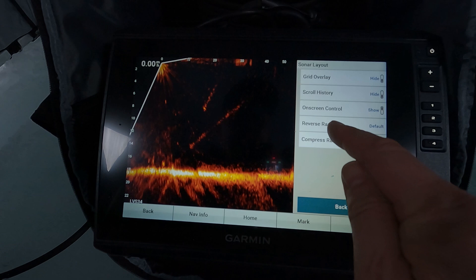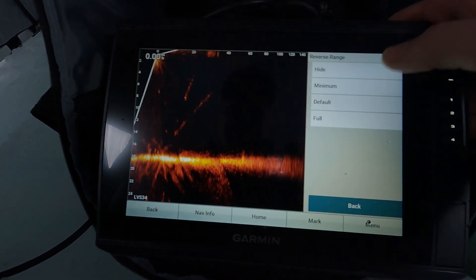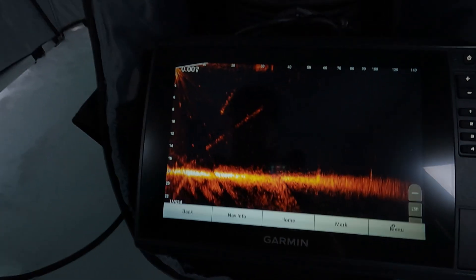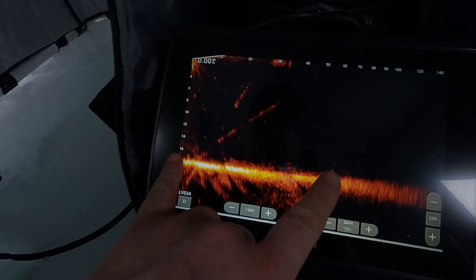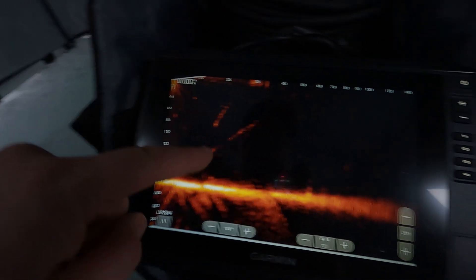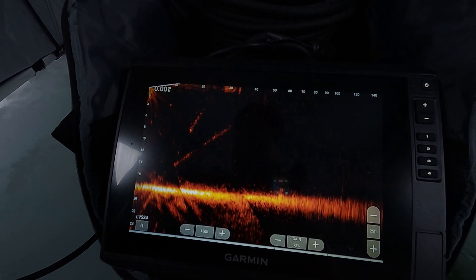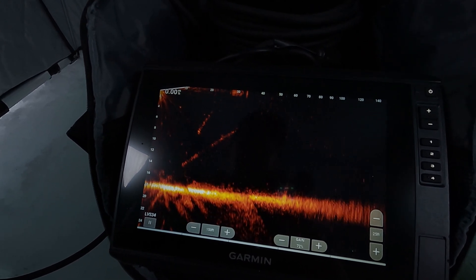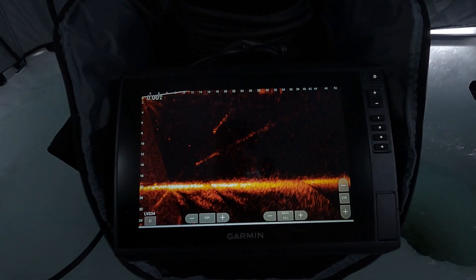In the same layout menu, we have Reverse Range — we can turn that on or off to look behind us and hide it. This gives us even more screen in that key area where our lure is, while still monitoring further out. Distance is definitely something you gain with the Garmin, and the software controls are a definite benefit. The disadvantage of the Garmin software? Just the user interface — if I'm adjusting the range that plus button brought up my menu, so you have to be really exact.